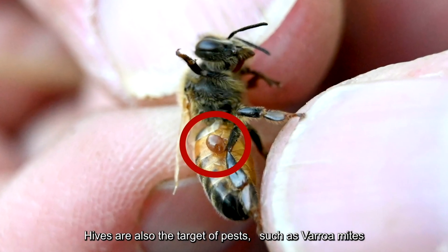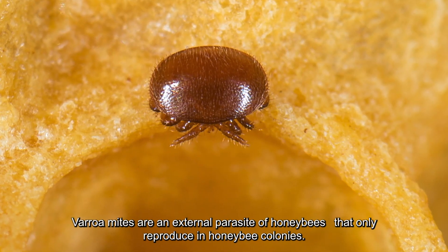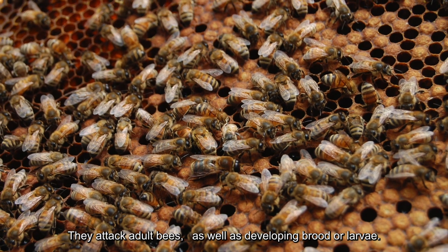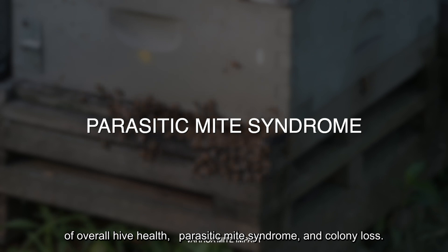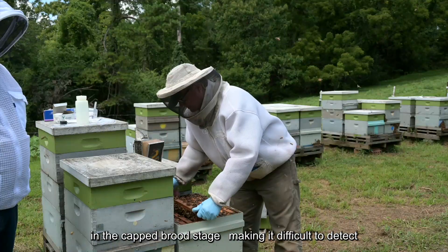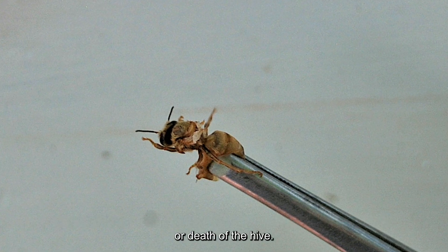Hives are also the target of pests such as varroa mites and small hive beetles (SHB), and attacks from other animals. Varroa mites are an external parasite of honeybees that only reproduce in honeybee colonies. They attack adult bees as well as developing brood or larvae, and can cause decreased brood numbers, activate, transmit, and amplify latent bee viruses, which can cause bee deformities. If untreated, this will lead to a general weakening of overall hive health, parasitic mite syndrome, and colony loss. At any given time, up to two-thirds of the mites will reside in the capped brood stage, making it difficult to detect during hive inspections. Heavy infestations can manifest quickly and ultimately lead to hive collapse or death of the hive, which is why regular monitoring and effective, approved treatments are essential.